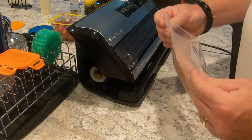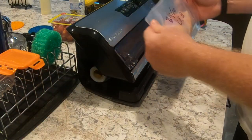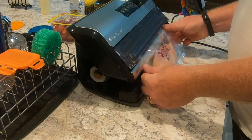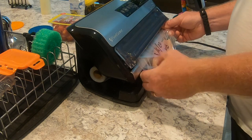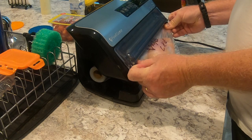You'll notice the back of this bag has a mesh to it, and the front is smooth where I wrote the date. I always put the mesh side inside the machine on the bottom, so you can lift it up like this. You slide it in — I try to get it right up around the little tray, because there's a little tray in there that'll catch any of the juices. Once you get it somewhat in position, you're ready to go.